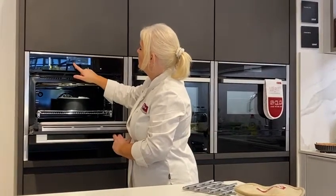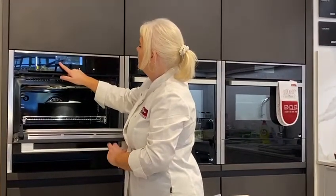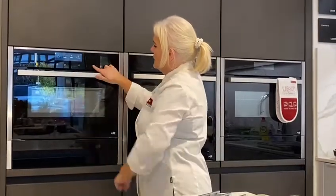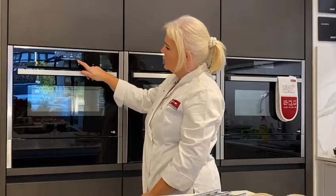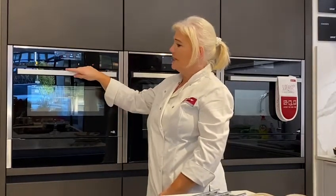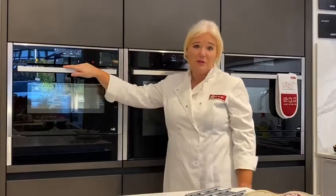We'll just put it on for 35 to start off with. There we go — we're ready to cook. It might take a little while just to adjust because it hasn't been preheated. So we should get, in 35 minutes instead of a couple of hours, a really lovely fruitcake.